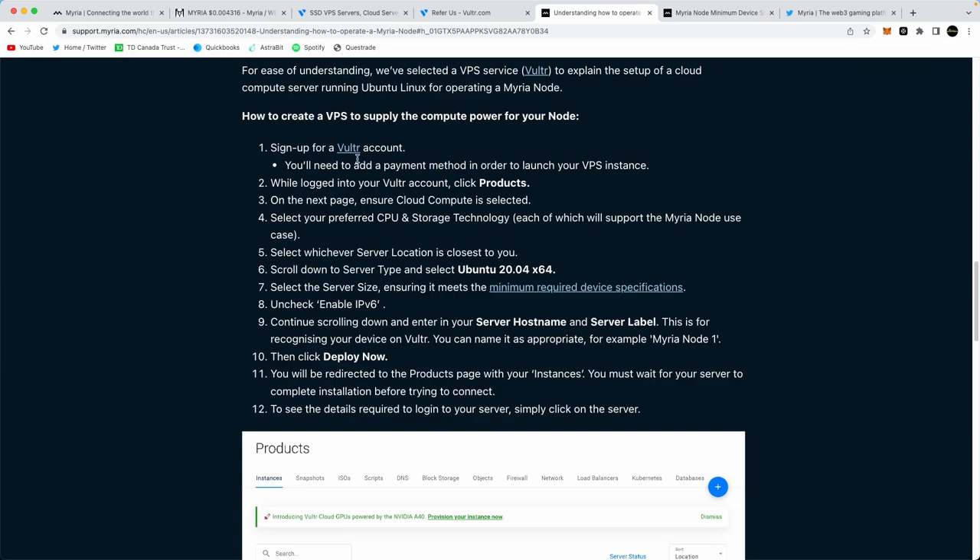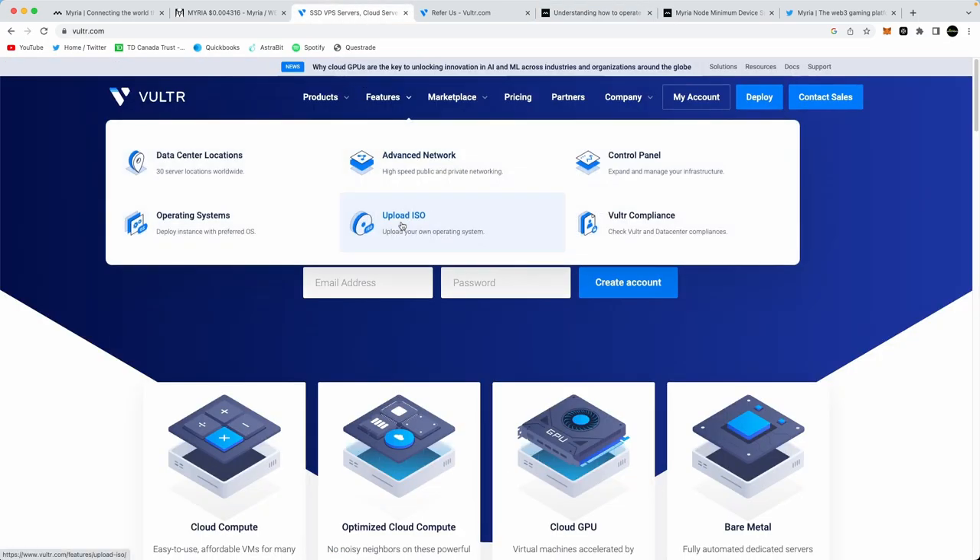Myria recommends Vultr. I went ahead and looked at a few different VPS providers — Vultr, UpCloud, and NerdRack — to see where I could get the better deal. I ended up choosing Vultr because it seemed like the cheapest option.